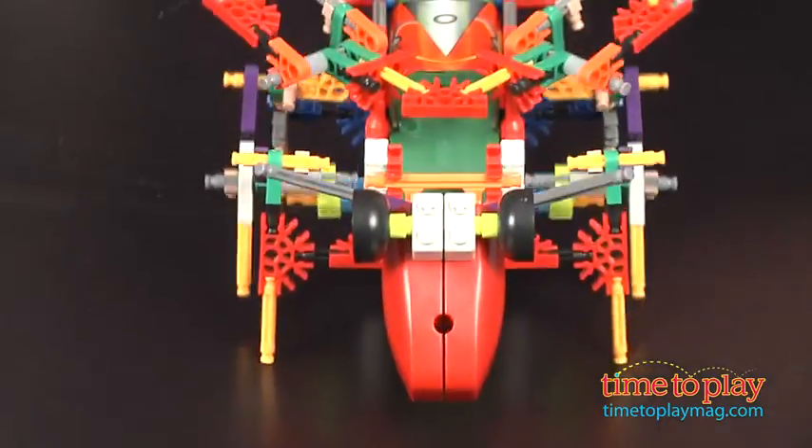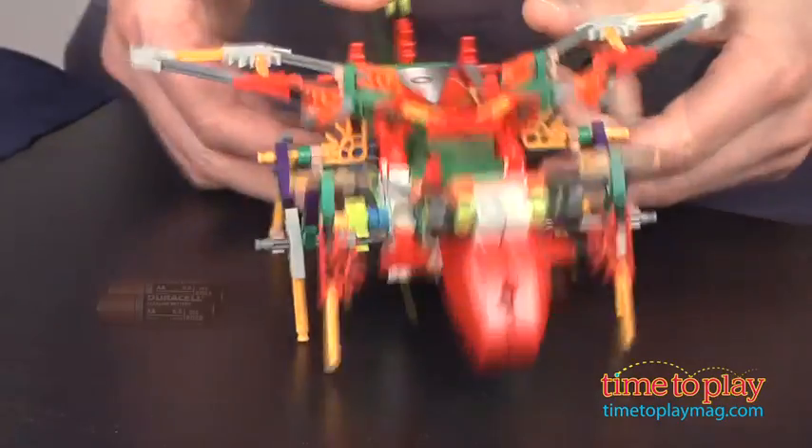Now, I'm gonna take him and move him to reverse, and he will go backwards. There he goes. He's flipping back, and you have to watch out for the stinger.